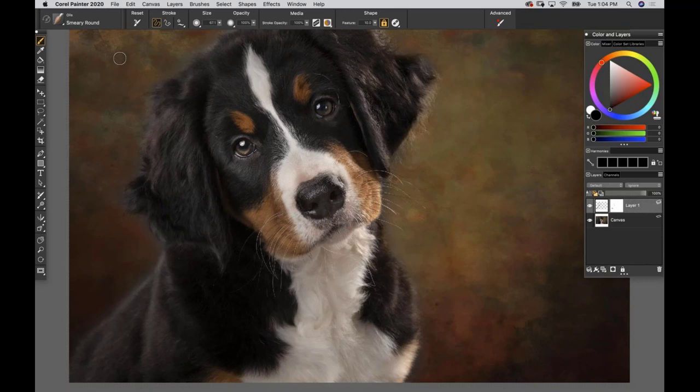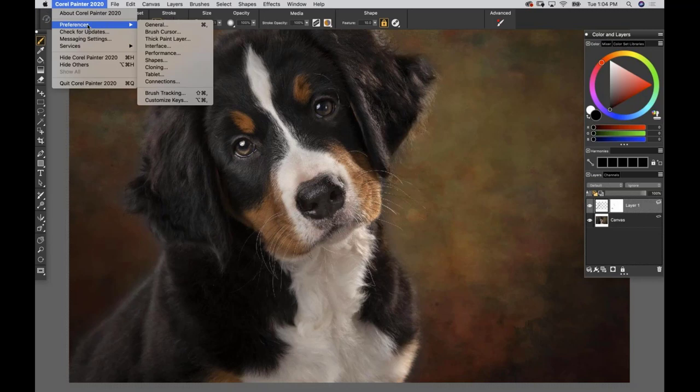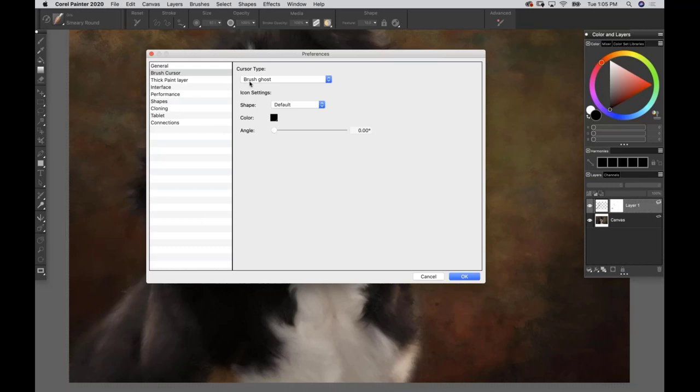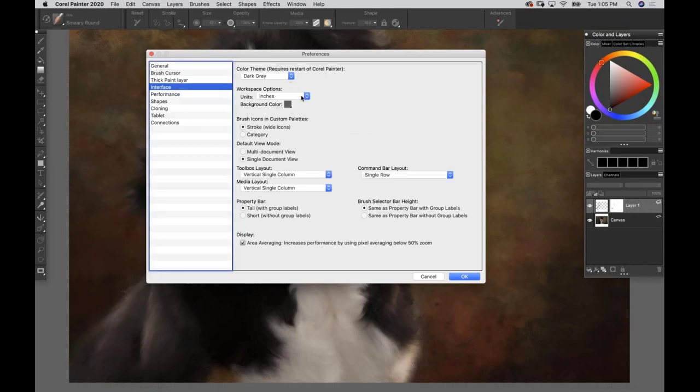On a Mac you'll find Corel Painter 2020 preferences; on a PC it's under File or Edit. Go to General - I have turned off 'create backup on save' but everything else is the same. Under Brush Cursor, my preference is using Brush Ghost instead of Enhanced Brush Ghost because I like to see the actual shape of the tip of my brush. That's just a visual preference, it's not going to make Painter behave any better.